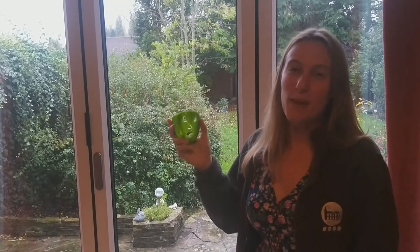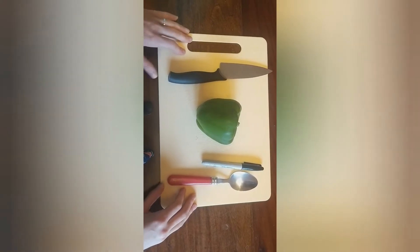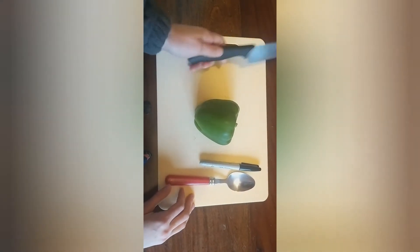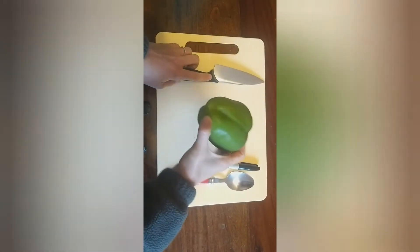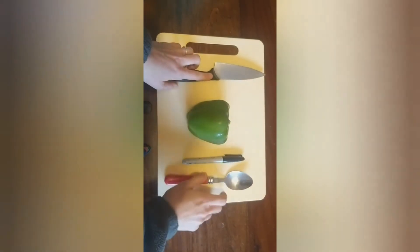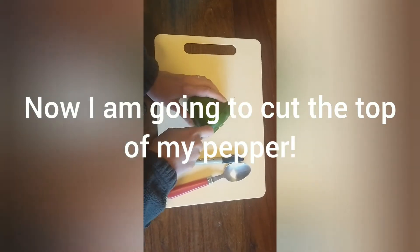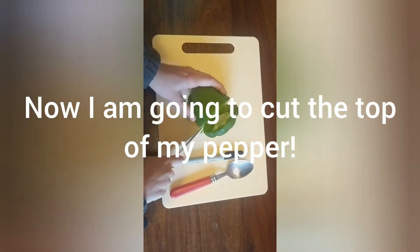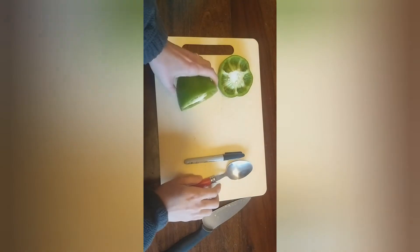Hi reception, today I'm showing you how to carve a pepper. I'll need a knife, a pepper, a pen to design my pepper's face, and a spoon. The top of my pepper will be the lid of my pumpkin.